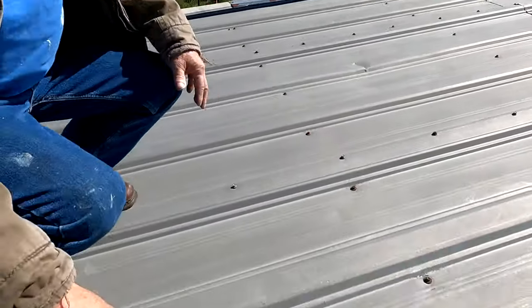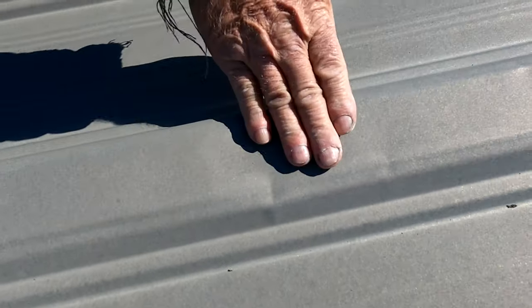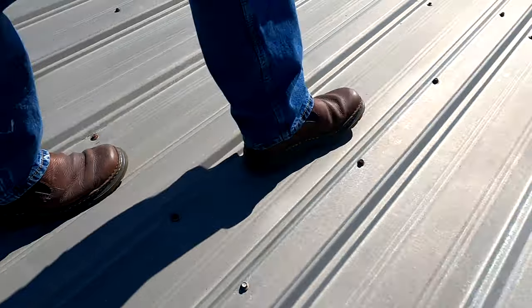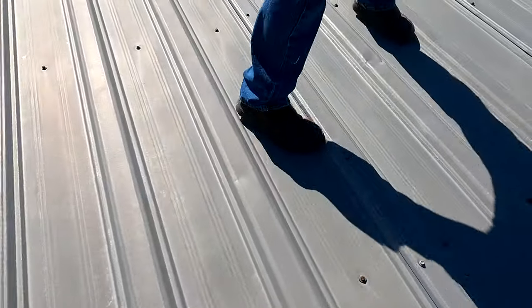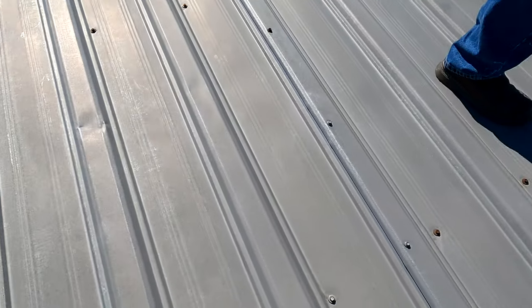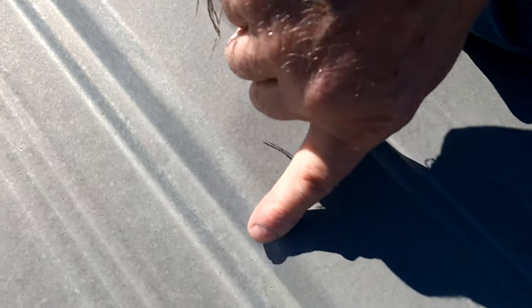If you walk on a metal roof, never step on the riser. Look how they bend — you never step on a riser because it will crack. Here's one — look at the crease there. That will eventually crack and break. See there, it will crease and break. Never step on these risers.